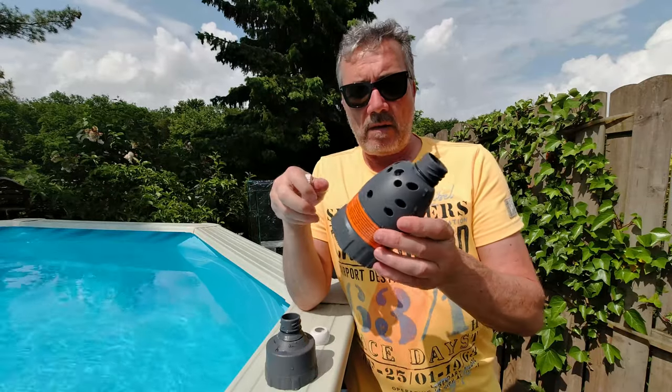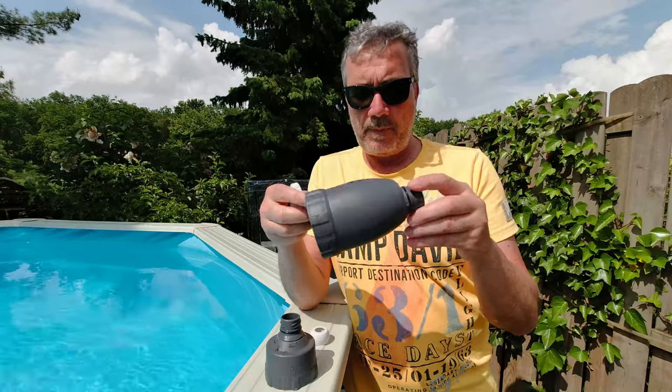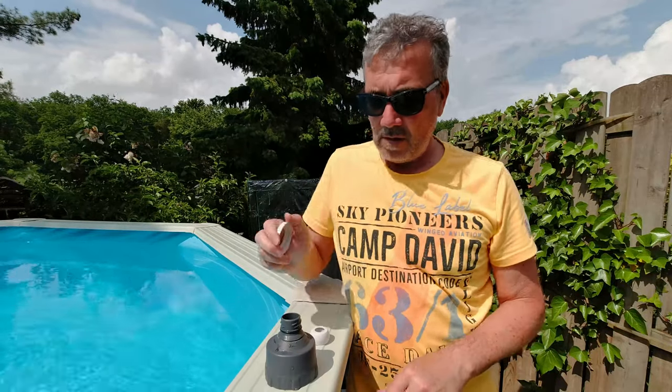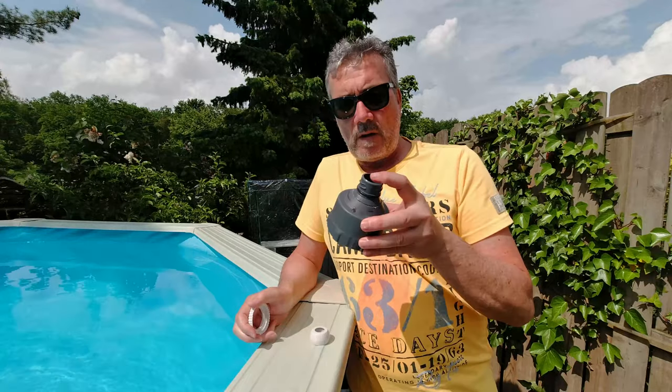Das ist der Original-Adapter vom ZX-300 mit einer Überdruckfunktion, aber die braucht man wahrscheinlich eh nicht. Noch einen weiteren Filter kann man da einsetzen. Und das ist also dieser besagte Adapter.